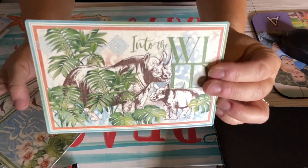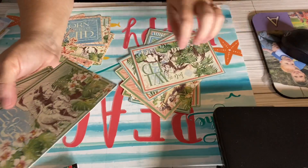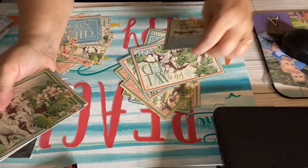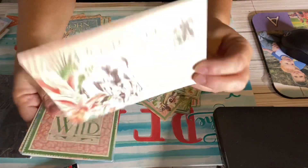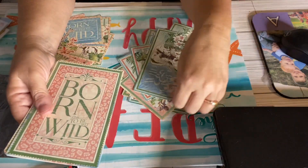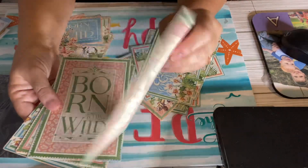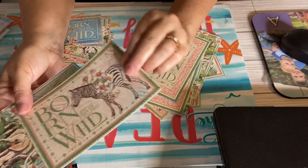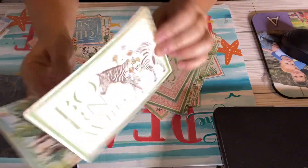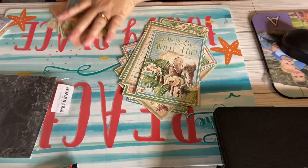Temu takes a long time to deliver, and I needed these fairly quickly because I want to get these projects done before September. I kind of looked on Temu but I really didn't see anything that I liked with the animals on it. And the last one — another elephant. I thought those were kind of cool.